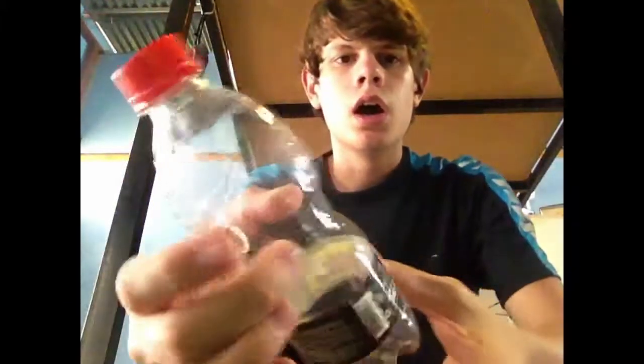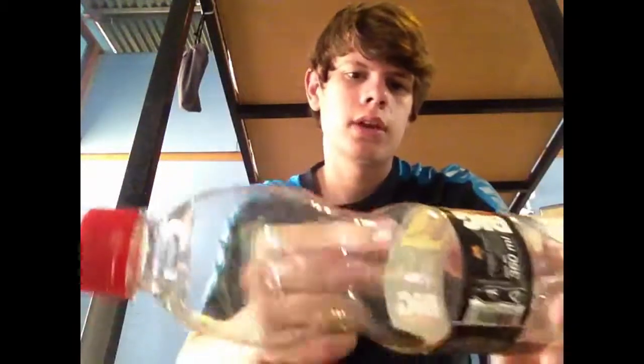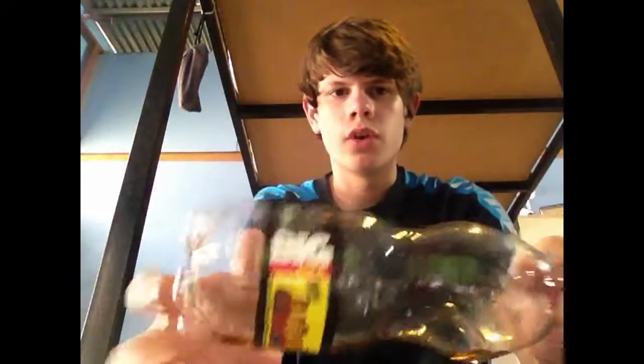Now obviously not all bottles have that little dent. If you have a bigger 2-liter bottle or something, it probably won't have that. So what you can do is you can either tie it on really tight and hope it stays, but the better thing to do is just at the very top of the bottle, put a little hole going through, and then just run your string along there and tie it, and try to keep that out of the water, because obviously you don't want your bottle filling with water and sinking. So just make sure if you do use a bigger bottle, your hole isn't going to take in water.